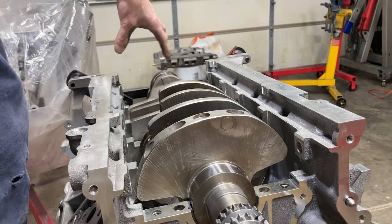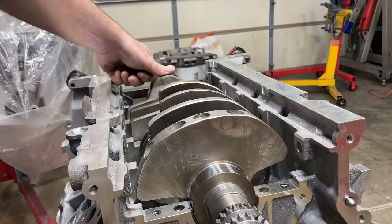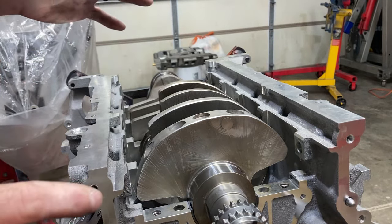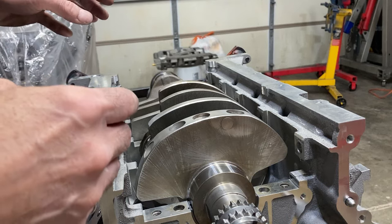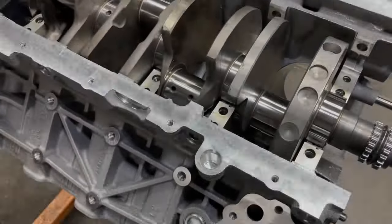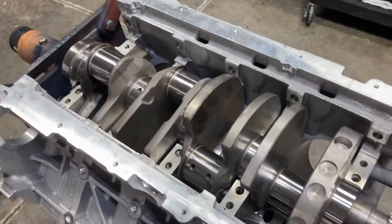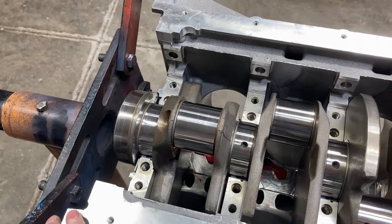Without the cap in there, you'll notice the crank wants to slide backward, and that's fine because there's no thrust surface on the cap as I showed you. You also don't want to turn the crank — that's a general rule because the mains don't stay straight until you put all the caps on. And that's even exacerbated by the fact that an aluminum block moves around so much. So you definitely don't want to spin the crank until all the caps are torqued. We're going to put our main studs back in, run those down with a battery-powered driver, and then start getting our main caps on. We'll do the front four, and then we'll turn to the thrust cap because it requires a little bit more attention.